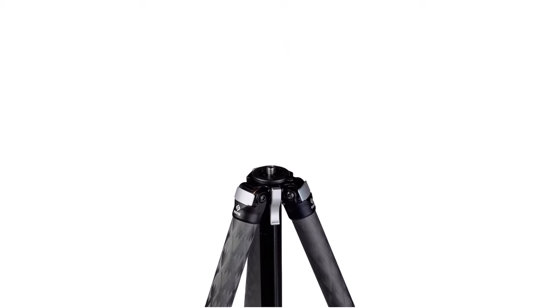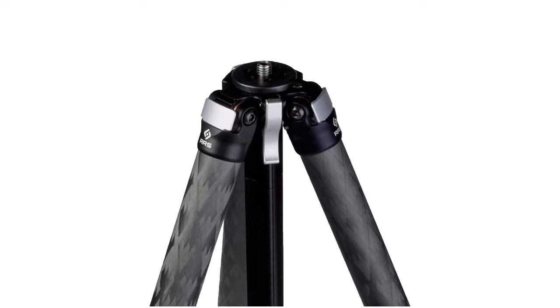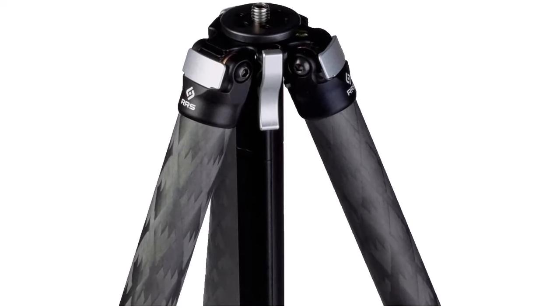Really Right Stuff makes a series of tripods. If you are looking for a professional-level landscape tripod, RRS also has you covered with the TVC-34L.